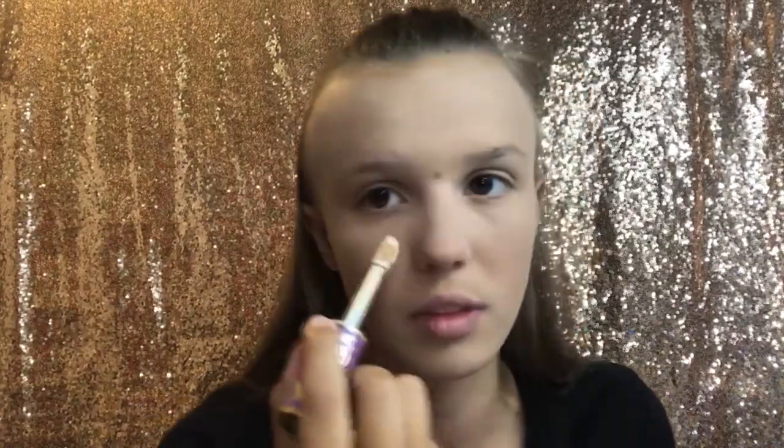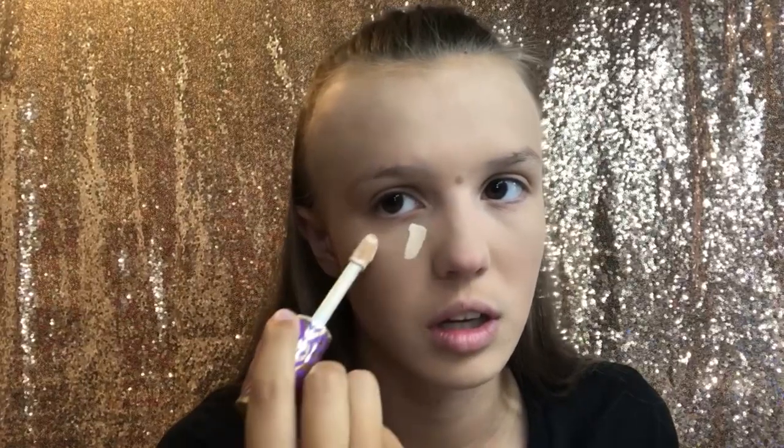Now I'm gonna do concealer. I'm going to take these two shades of Tarte Shape Tape — fair beige and light medium. I'm gonna try to do more of the lighter shade because I'm going to be turning lighter when the school year starts. But it's super bright, so I need to darken it a little bit.